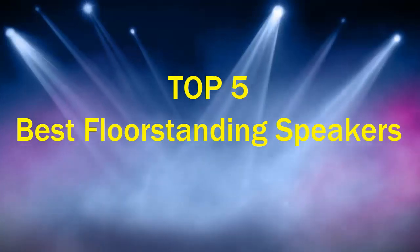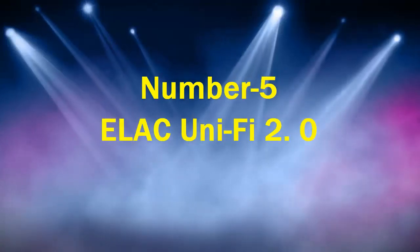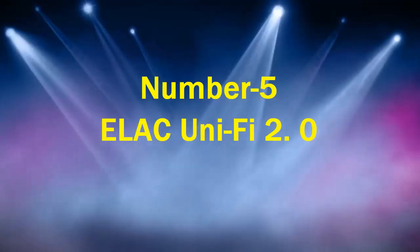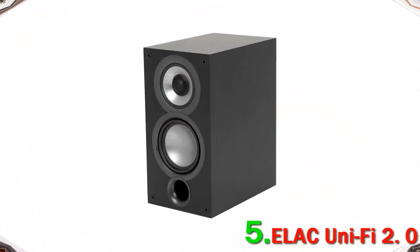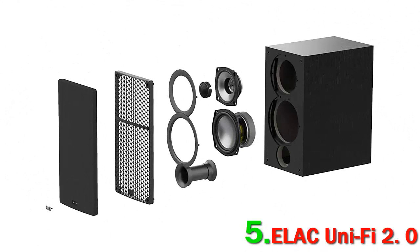Number 5: ELAC Uni-Fi 2.0. Although the new ELAC Uni-Fi 2.0 speakers were designed with AV receivers in mind, they work particularly well with vinyl sources too. If you have a turntable setup and you're looking for a pair of speakers that can really supercharge your music, we strongly recommend these. They are three-way with a good range of extension down low, and they really manage to bring out the warmth and energy of a vinyl soundtrack.